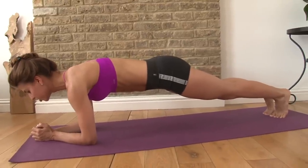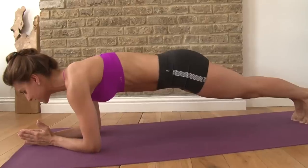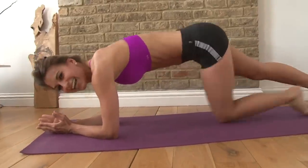So from here, still trying to press your chest forward, trying to flatten out through the back, squeezing those legs together, drawing your belly button in towards your spine, squeezing your glutes — and that's really good technique.